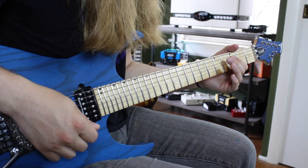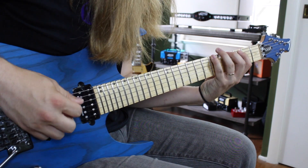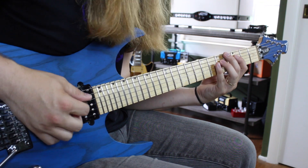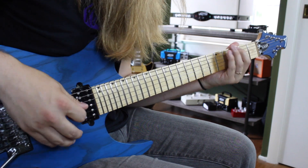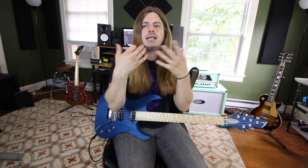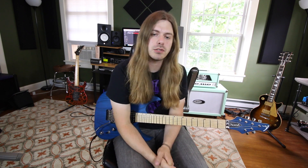If you wanted to do G Phrygian, you take the Phrygian shape and start it on the G — it has kind of an Egyptian sound to it. But to bring out the sound of an actual mode, whatever backing track or rhythm you're playing over needs to be at a particular key and have the right chords to bring out that modal sound.